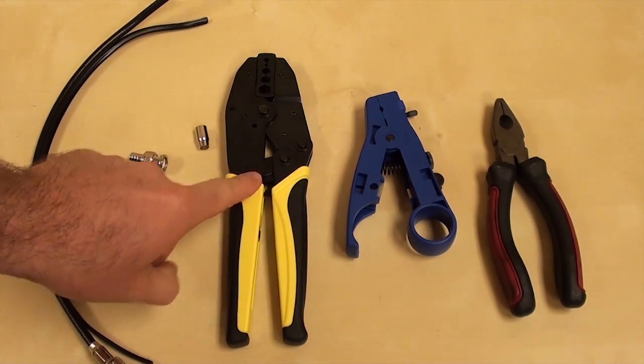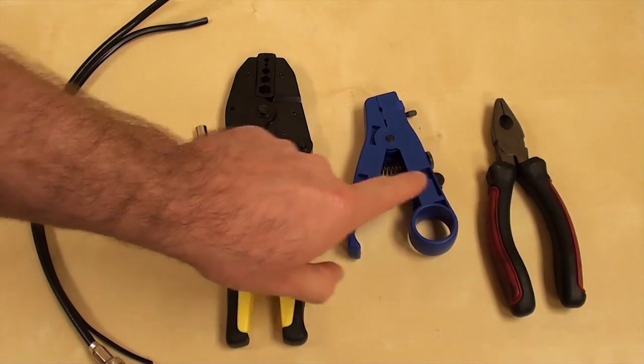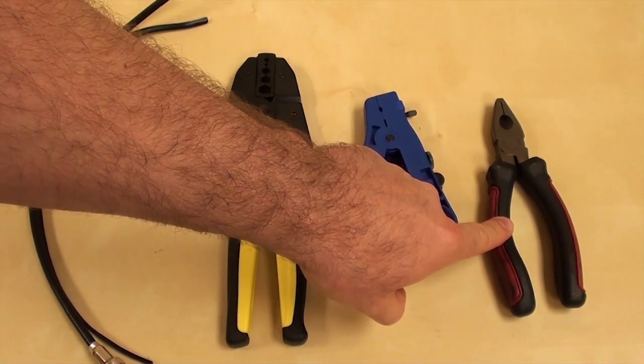And for tools, I have a TL-70 crimping tool, a TL-22 cable stripper, and a pair of plier cutters.